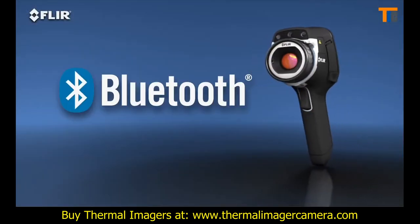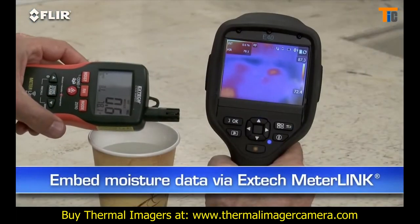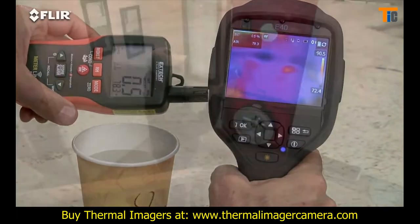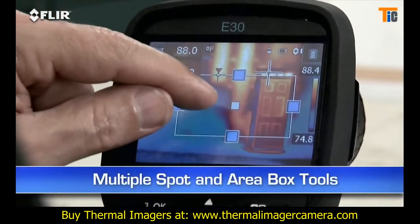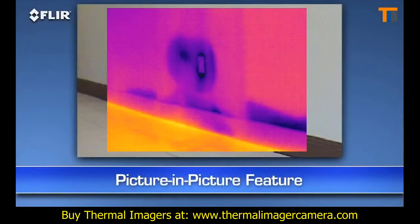You can also connect via Bluetooth to a wireless headset to record voice annotations, and to Extech MeterLink tools so you can embed data from your moisture meter right into your thermal images as you capture them. Other E-40 features include a higher-res visible camera, multiple area box and spot meter tools to help you compare more temperatures in the scene, plus picture in picture — another good way to identify the location of problems.